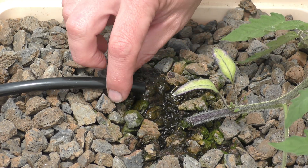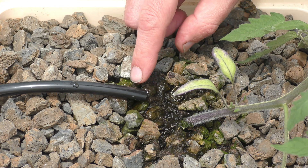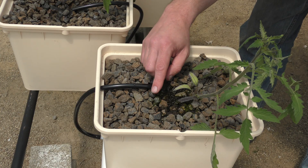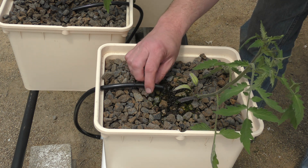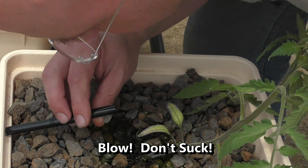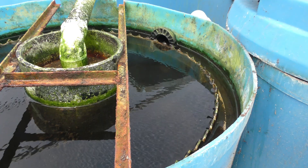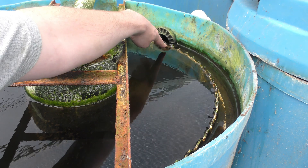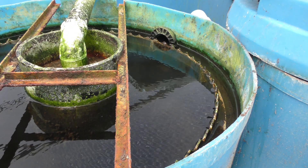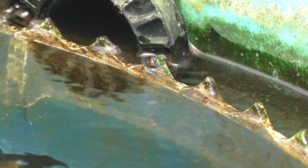One problem with using emitters in aquaponics: this quarter-inch line is clogging up with bio slime. For now I'm just blowing them out, but I'm going to take these out and pump water directly from the deep water culture bed instead since that water will be a little bit cleaner. Even though I have a radial flow settler collecting most of the solids, every so often a chunk floats up — gas bubbles lift the solids past the weir and out into the rest of the system, and those little chunks are getting into the tubing.